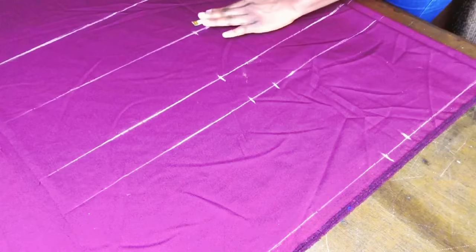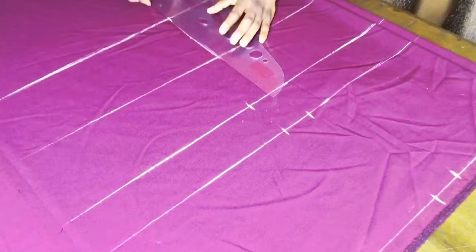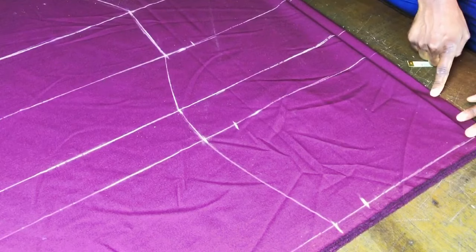After marking all the points, connect them as shown on screen. From the knee line, connect straight down to the hem of your skirt. That's it — we're done with the front piece.